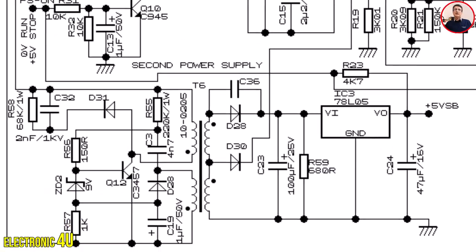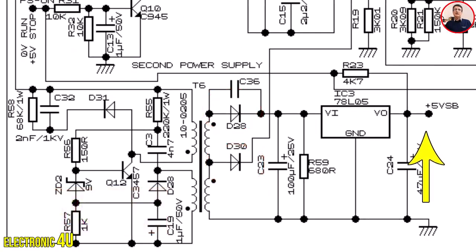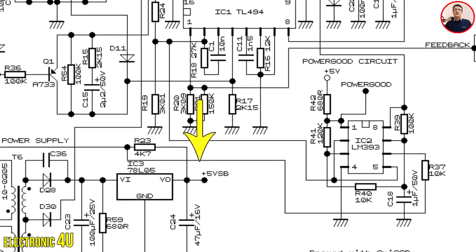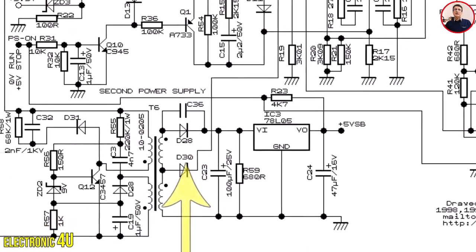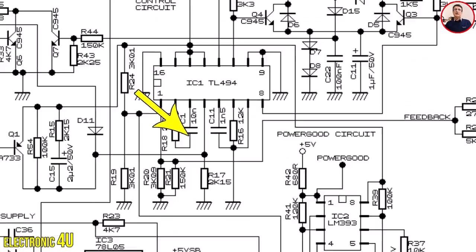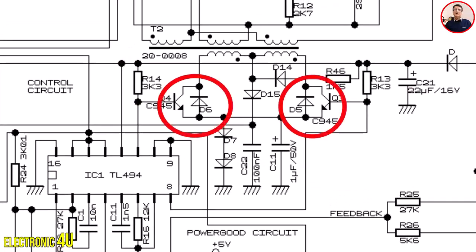When the device is turned on, the standby section is activated and two voltages are generated at the output. One is 5 volts, which we call VSB, created on the purple wire - this voltage is sent to activate the supervisor IC. The second voltage can be up to 21 volts depending on the type of device, and is sent to turn on the TL494 IC. This same voltage also reaches the pulse amplifier transistor and the middle tap of the drive transformer.